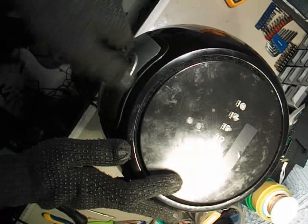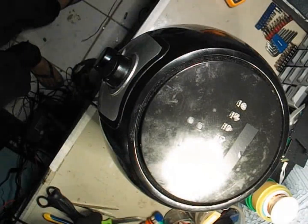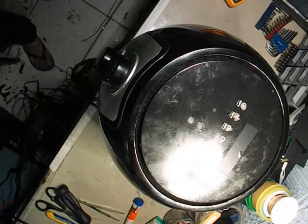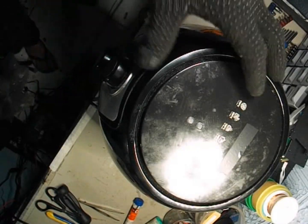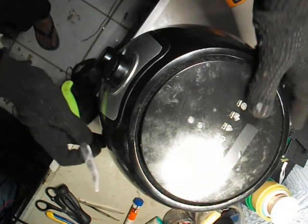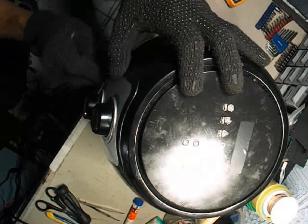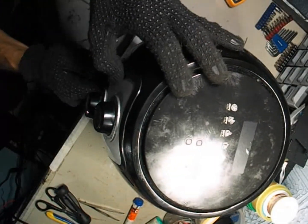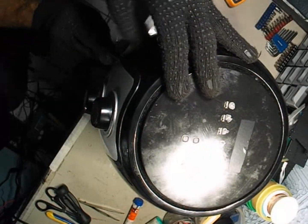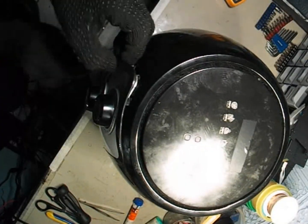We'll begin by removing the two front knobs — one is for the thermostat and the other is for the timer. Hold each knob gently and pull it off; they usually come off without much force. Now, we'll use a thin knife or a small flat tool to carefully unlock the body from the side, starting from the left side. Go slowly and don't use too much pressure because the side locks can easily snap if forced.